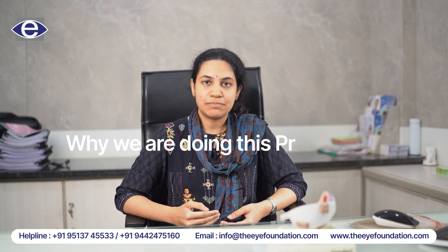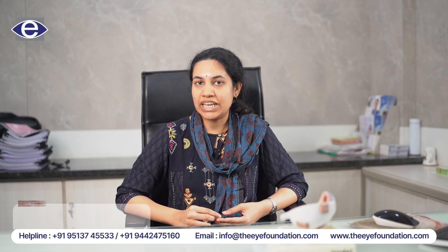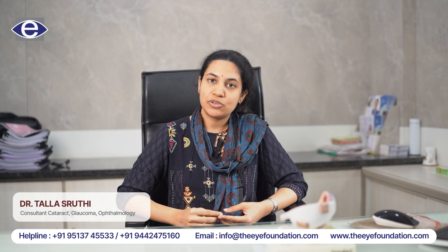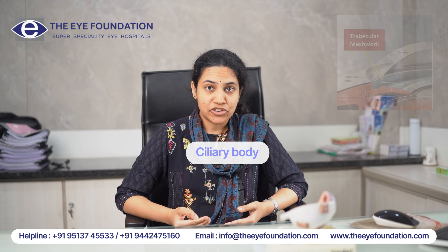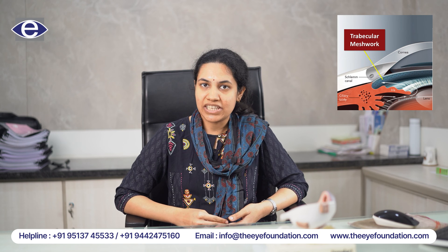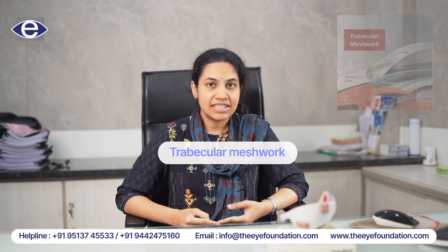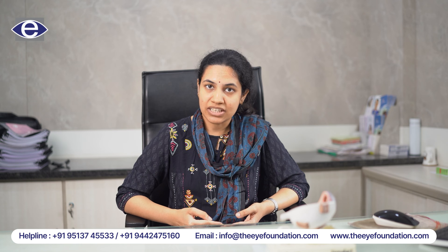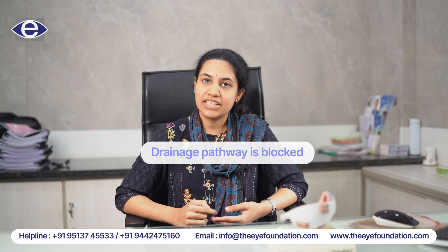So why are we doing this procedure? In healthy eyes, there is a fluid called aqueous humor which is produced in front of the eye by a structure called ciliary body, and it drains through the drainage angle of the eye, that is via the trabecular meshwork. So in cases where we diagnose narrow angles or angle closure glaucoma, this drainage pathway is blocked.